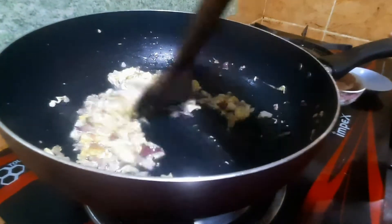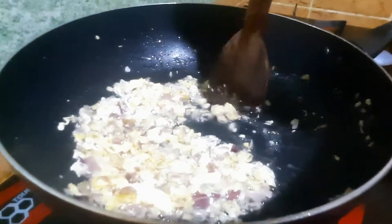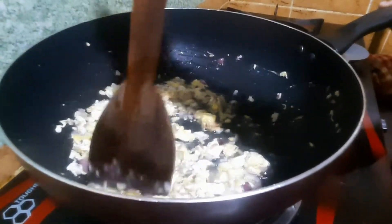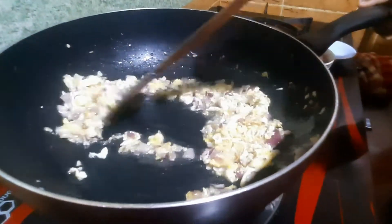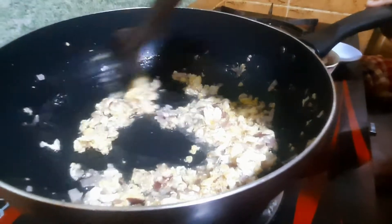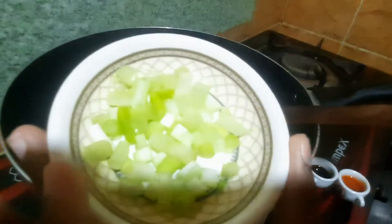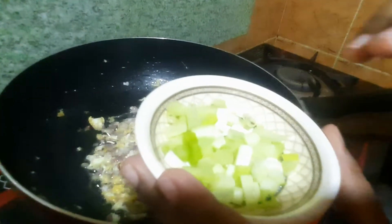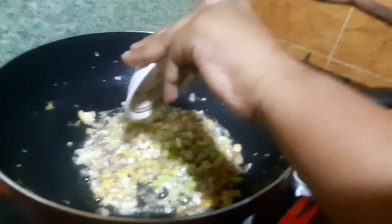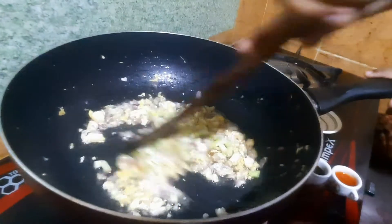Now we will add a little bit. Now we will add the white part. You can also use two parts or one part as well.